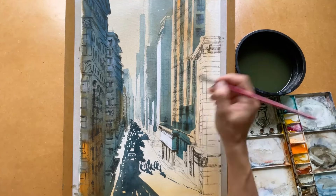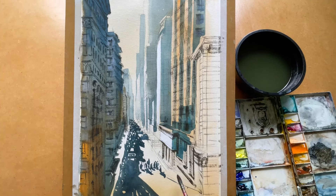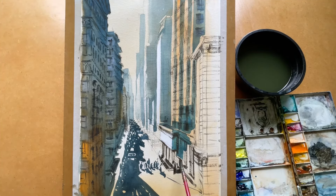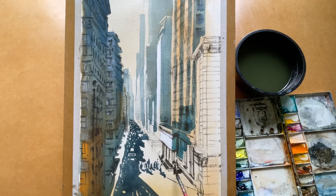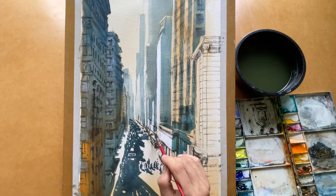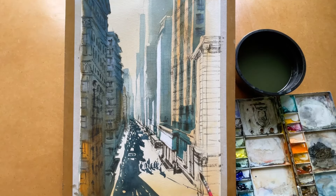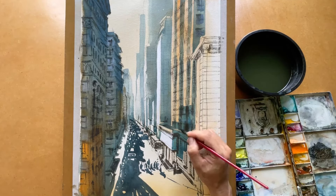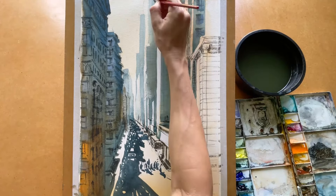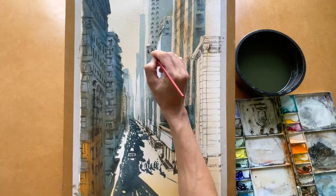I put the brush on the windows and some decorative areas on the column, adding the shadow of the column, shadow of the building, and some small details underneath the buildings. I do quick marks for the windows.